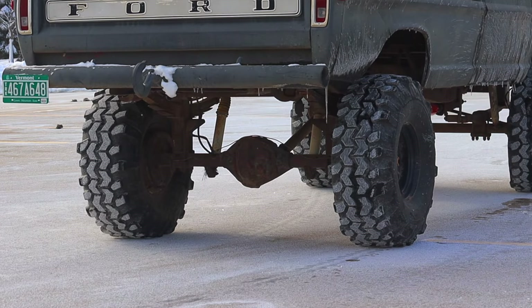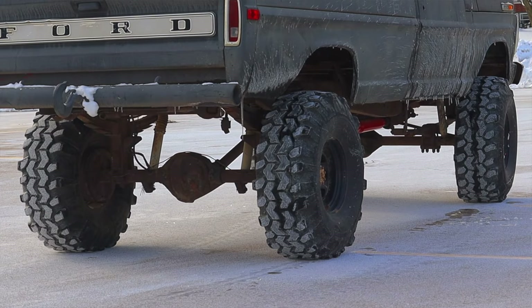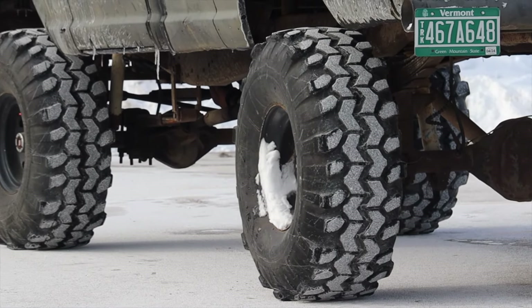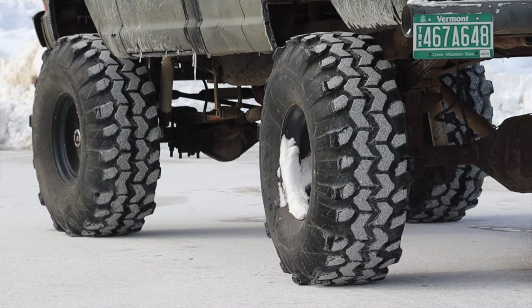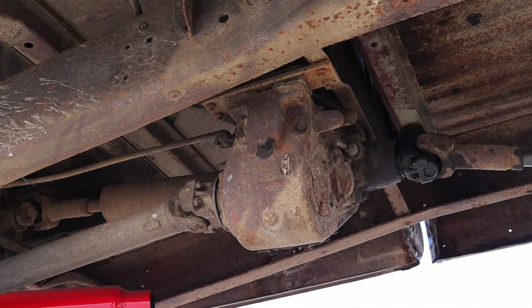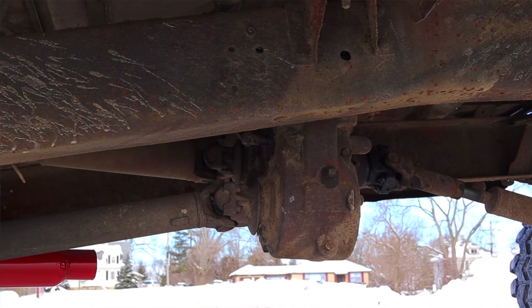Last but not least, this truck is four-wheel drive, and it actually has a very important four-wheel drive system fitted to it. This is known as a divorced four-wheel drive system. That doesn't mean the front wheels only get to be seen by the transmission every other Saturday with supervision — what it means is that the transfer case and the transmission are two totally separate units. Modern four-wheel drive systems incorporate the transfer case into the transmission as one whole thing, but back when Ford debuted their four-wheel drive pickups in 1959, this is how they did it.